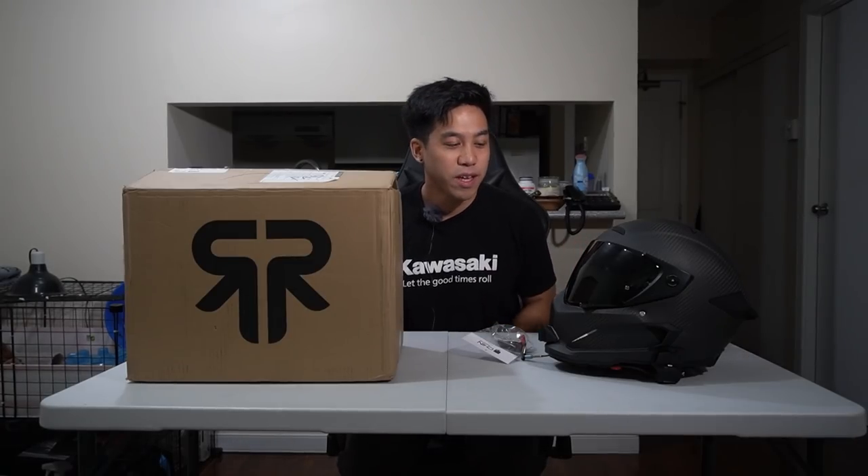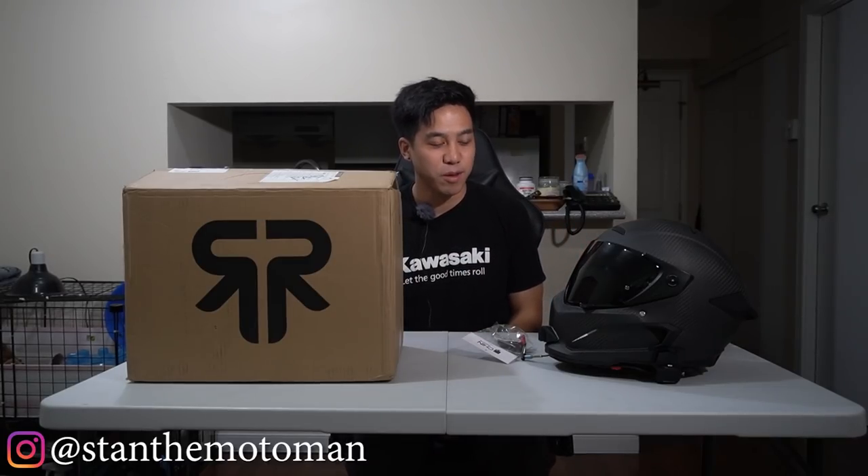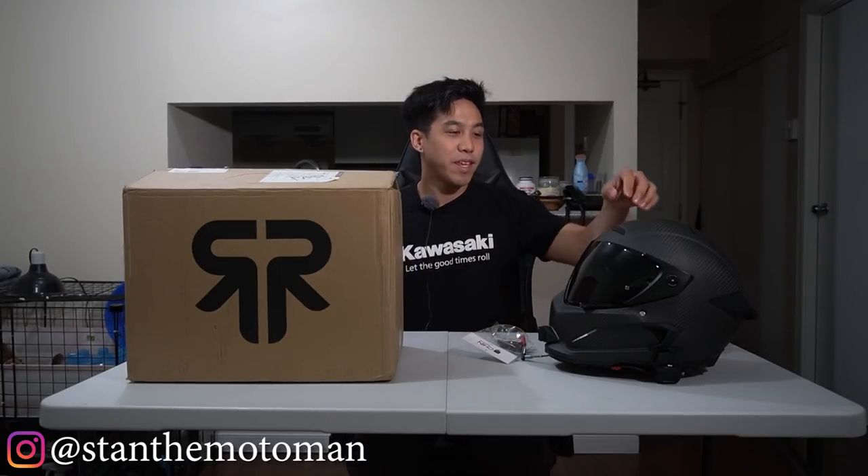What's up guys, welcome back to another video. It's going to be one of those videos where I'm just sitting in my apartment, which is actually a lot easier than going out and making videos on the motorcycle. I can't complain — it's nice to have just woken up this morning and set everything up.